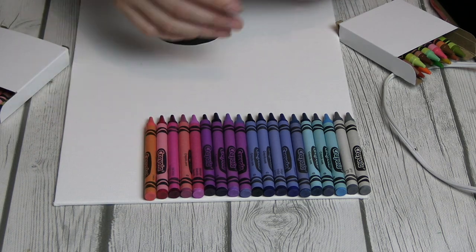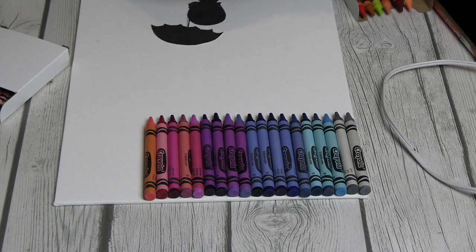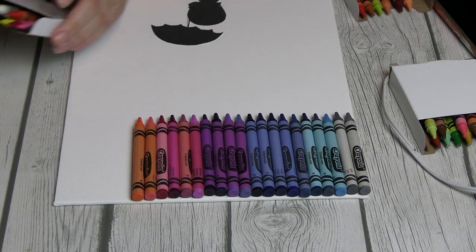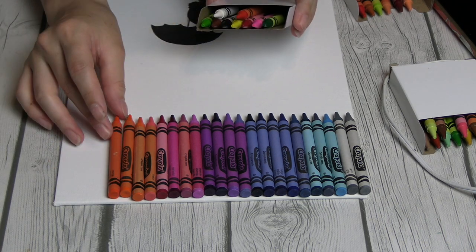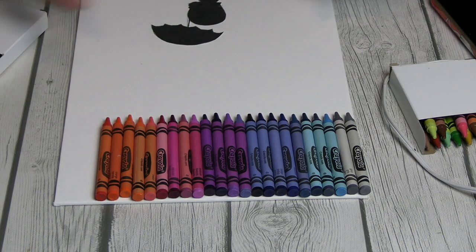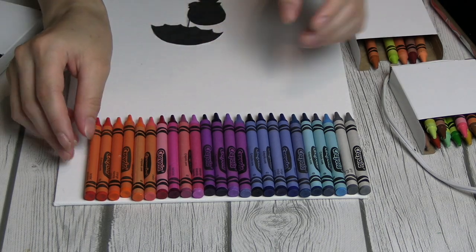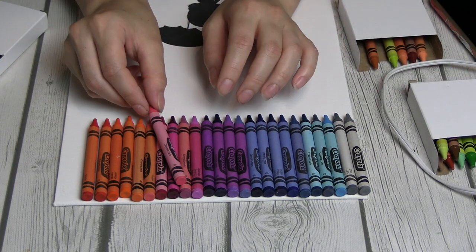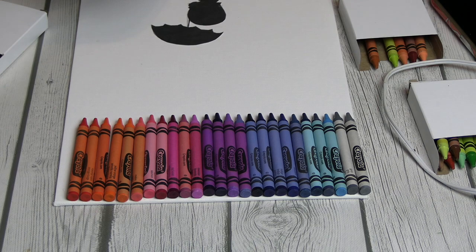Also, next time you guys buy a box of crayons, check out all of the names of the colors. Crayon color names are hilarious — they're just so random and weird. I was having the time of my life reading out the crayon names because they were just funny to me. Buy a box of crayons and read the crayon names and laugh, because they're funny.